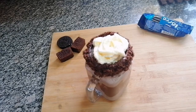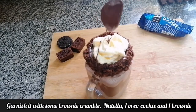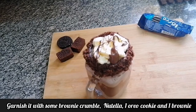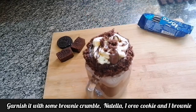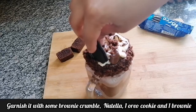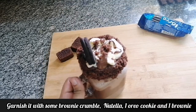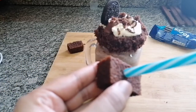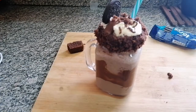Now I'm going to drizzle some Nutella, add some brownie crumbs, and lastly my Oreo biscuit and brownie on top. I'm going to prick a straw into this.